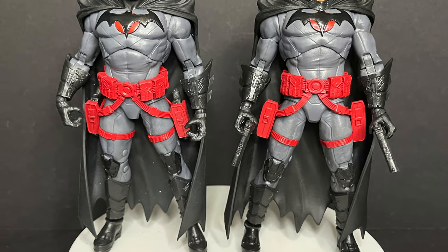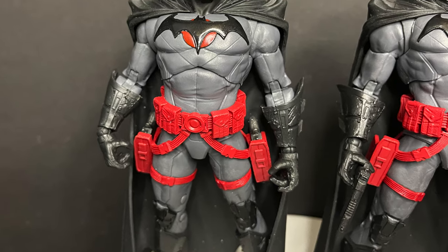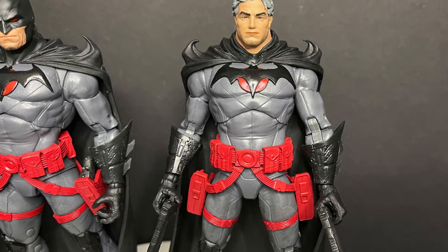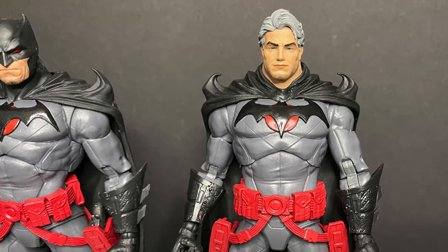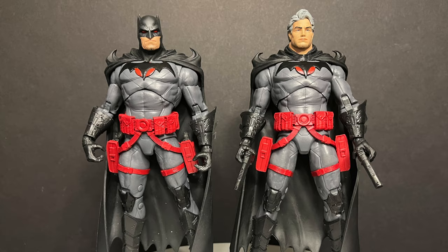Just to show you a comparison — same exact figure, same exact everything. Don't you want the Batman head? Why would you want the unmasked head? Unless you're a completist, or you just like all the Batmans, or you're a big fan of Thomas Wayne — then yeah, of course, pick it up if you need it.